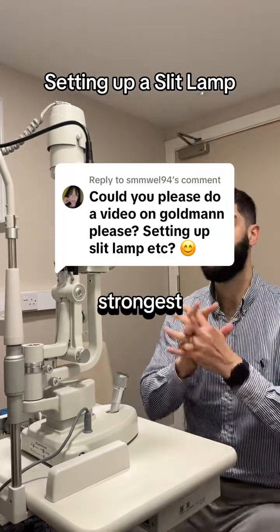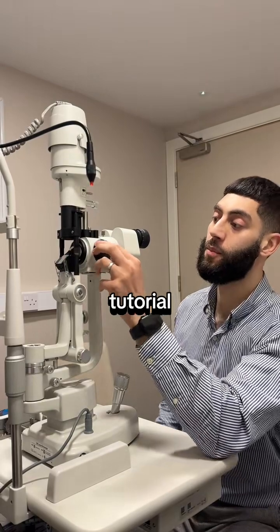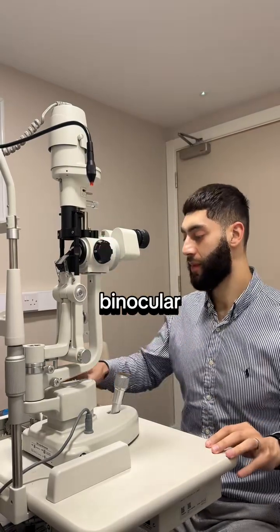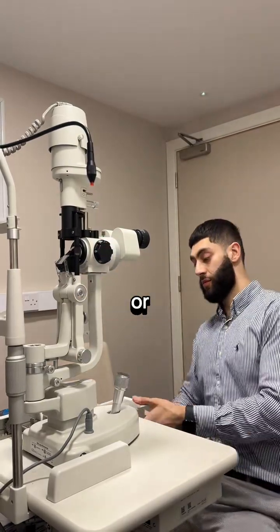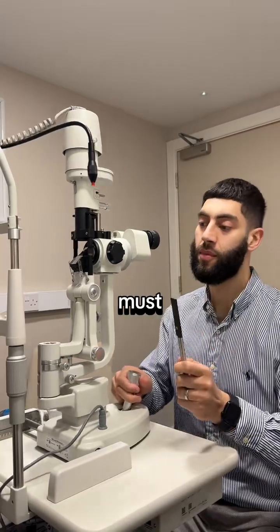Welcome back to the strongest optometry community in the whole world. Quick little tutorial on how to set up a binocular indirect ophthalmoscope or a slit lamp. Remember to refer to your academic institutions.